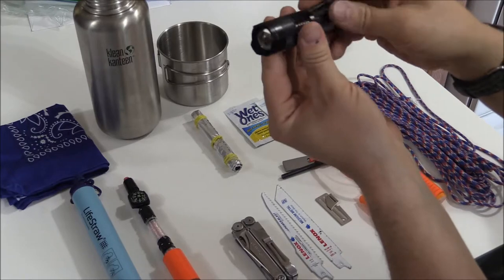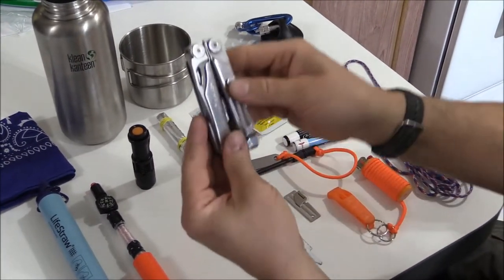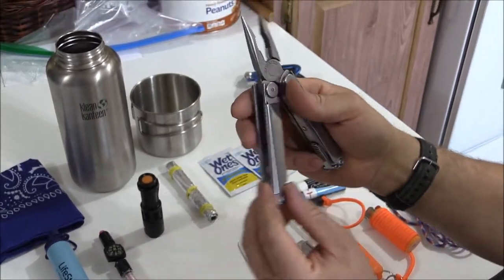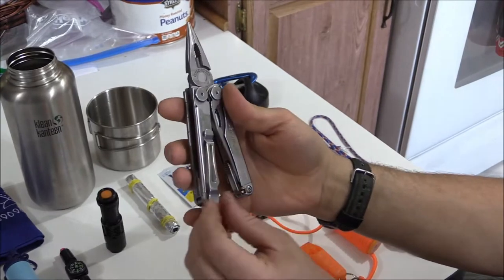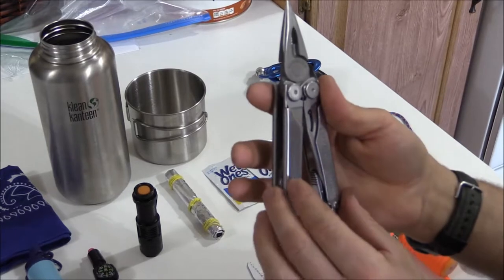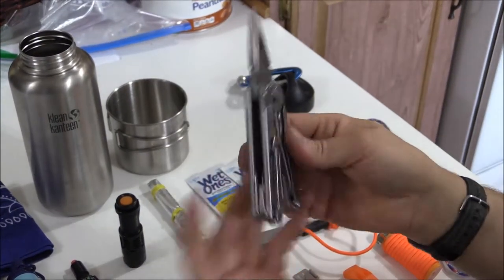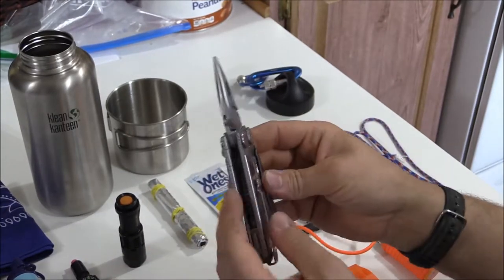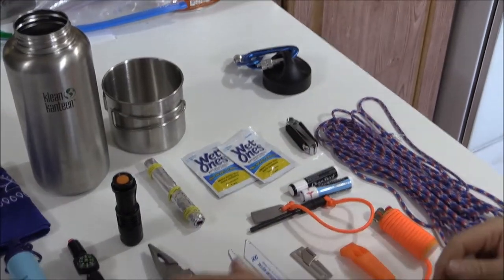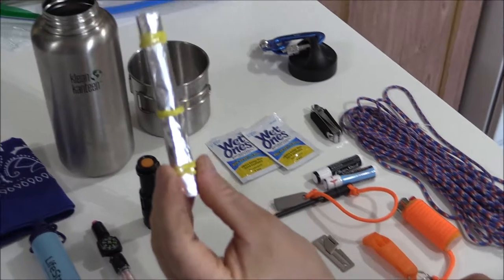The best tool I've owned for the last 15 years is the Leatherman Wave. I currently have three of them because they last — they have a 25-year warranty, and if you have any problems you send it in to Leatherman and they'll fix it no questions asked. There are probably ten to twenty thousand videos out there on the Leatherman Wave anyway, so that's that tool.